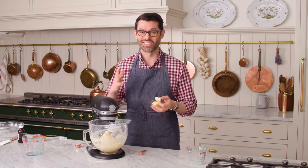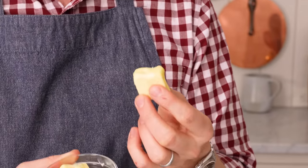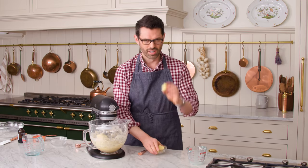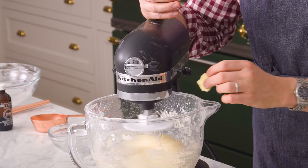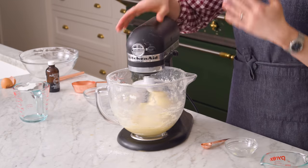Once the dough comes together, you're gonna add three tablespoons of room temperature butter — it can be a little bit softer than you might normally use, even melted if that's what you want to do. Toss it in. All the butter's in there. It'll mix up for about four minutes on medium speed, and you'll see it's just an amazing sticky but really smooth, nice dough.